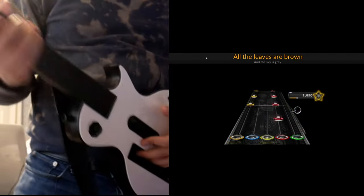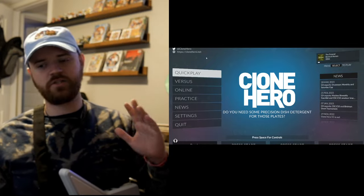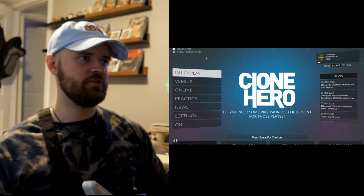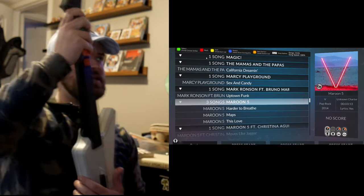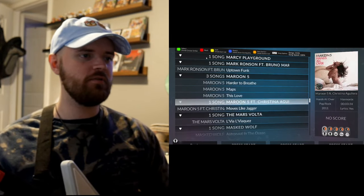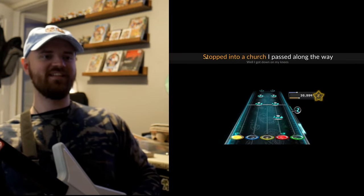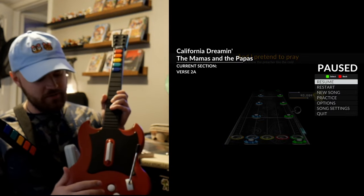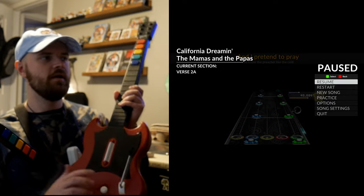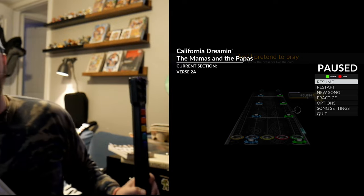The controller everyone's going to recommend is the Explorer controller — this is the best controller because it's the literal plug-and-play option for this system. It has a whammy bar and everything you need without any weird setup. It's also worth noting these controllers have a select button for manual star mode, though most people prefer just tilting the guitar the iconic way.